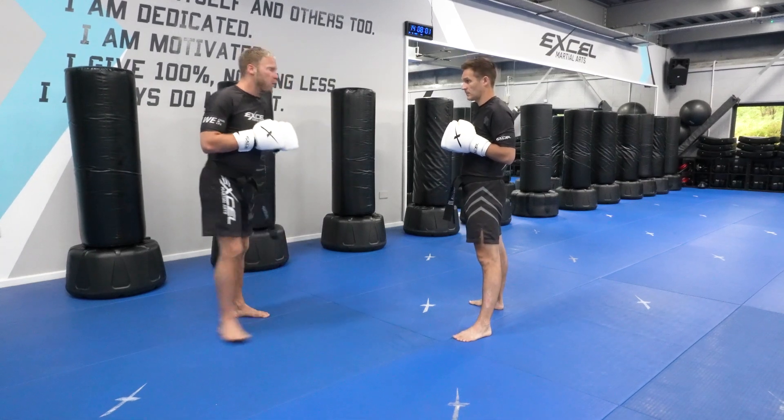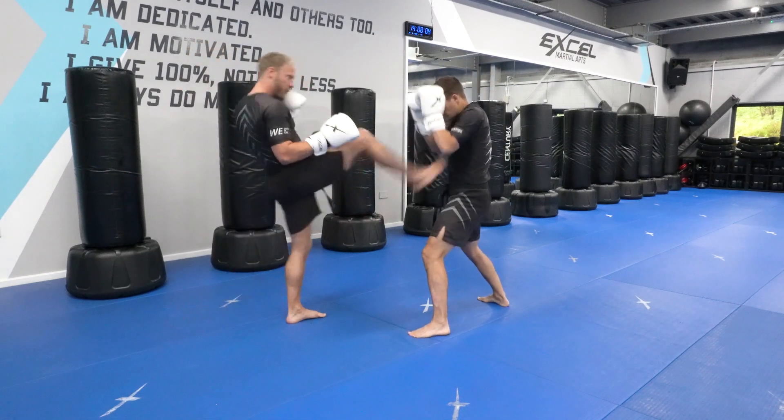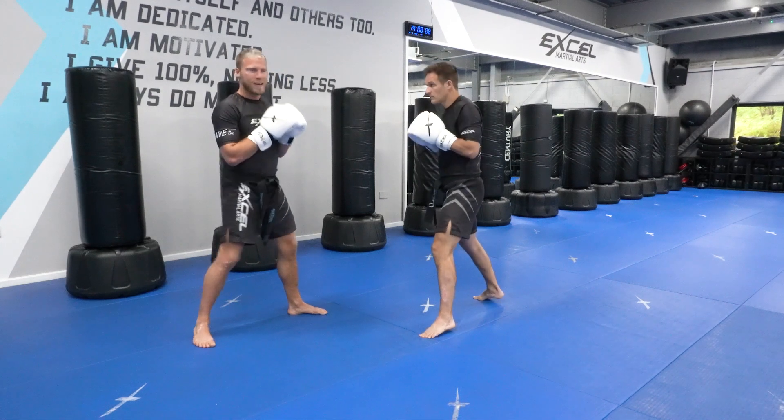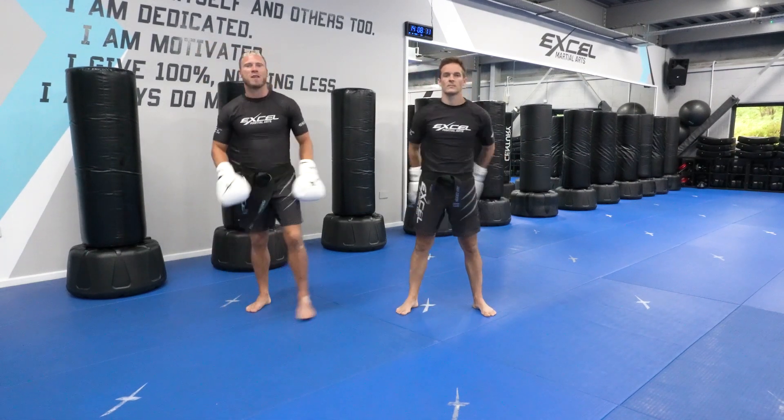So Jack's going to defend one last time — he's going to go close guard, take the front kick, and then slip for that cross. Thank you Jack. That's level one, combo one defense.